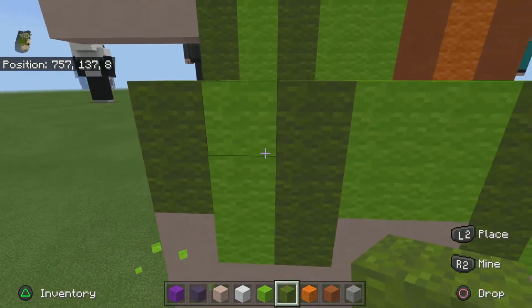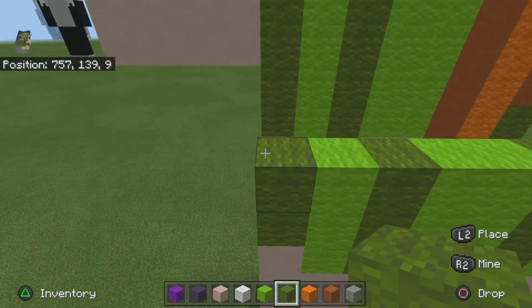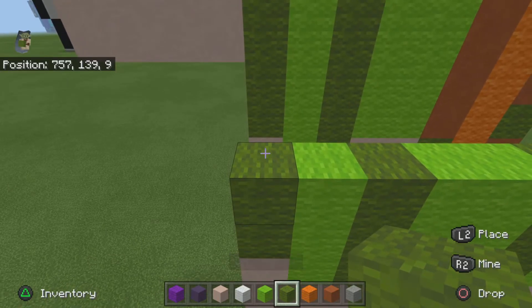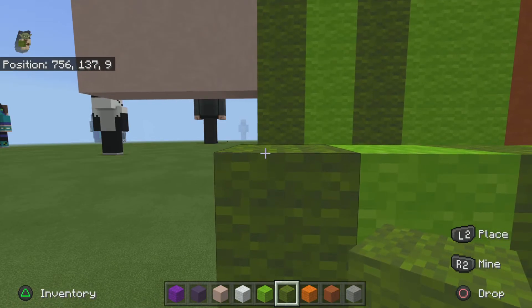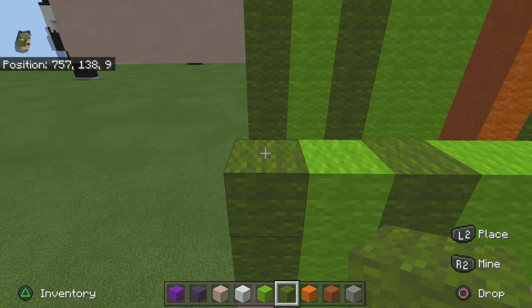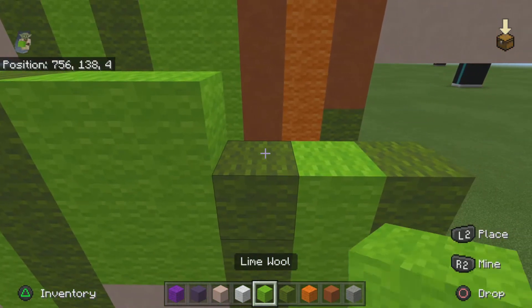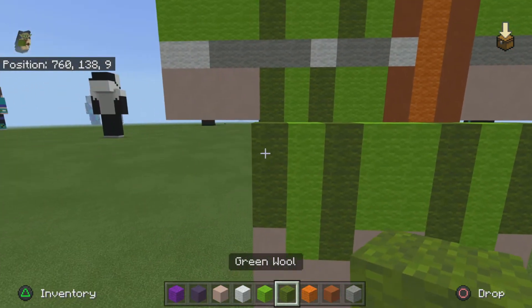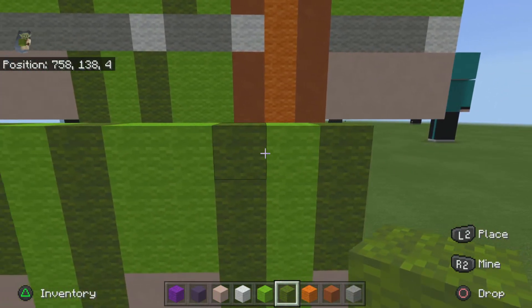And I stand corrected — this right here should be a dark green, so it should look like that. For the next row basically just do the same exact thing you just did for two rows — one green, one lime, one green, two lime, one, one green, one lime, one green. Sorry I went a little fast there; it's literally just copying what you just had on this row.